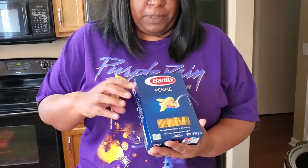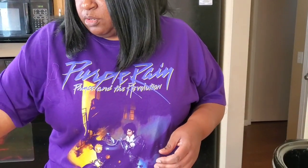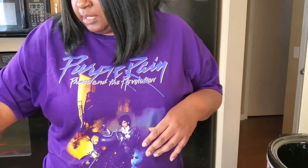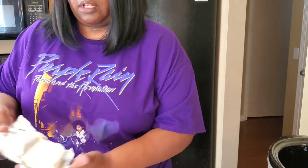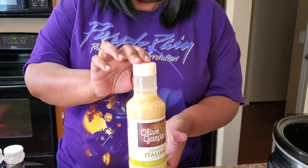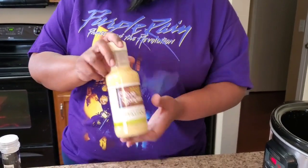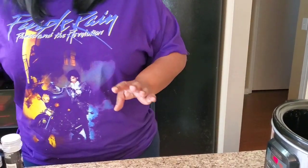Get you some noodles — your favorite noodles. I'm gonna use penne noodles. Get you some parmesan cheese, you can use the grated or the regular. Get you some cream cheese. And get the main ingredient: the Olive Garden 16-ounce Italian dressing.